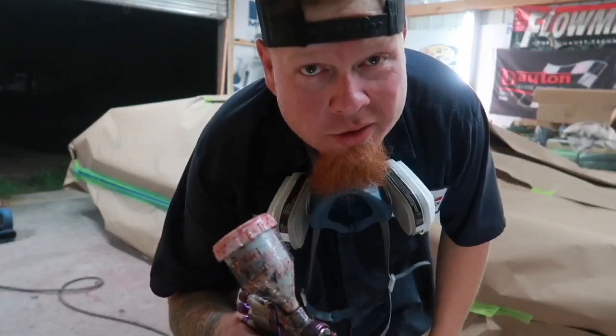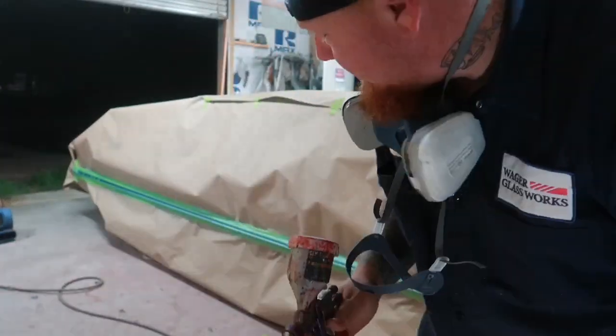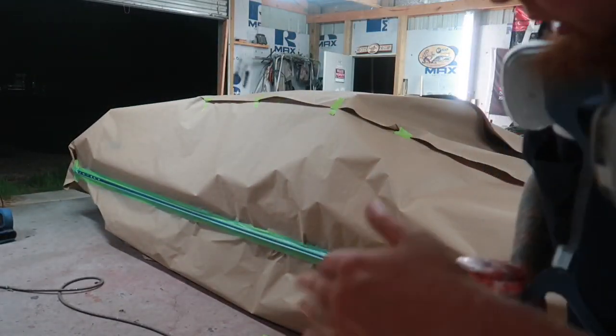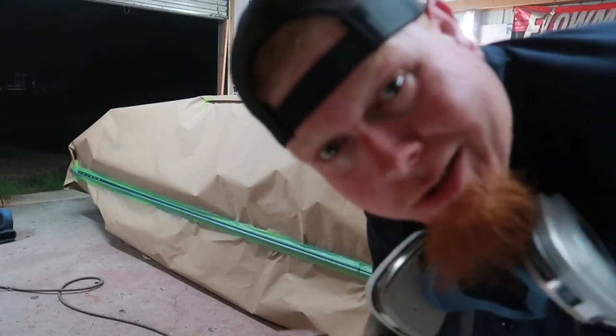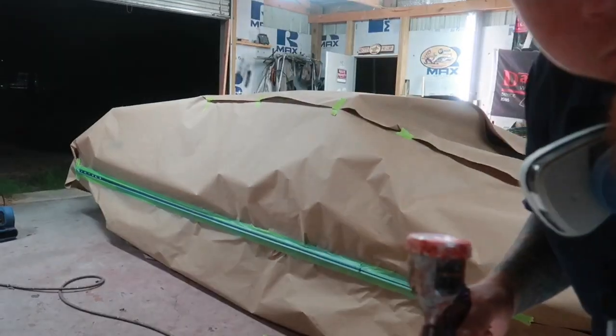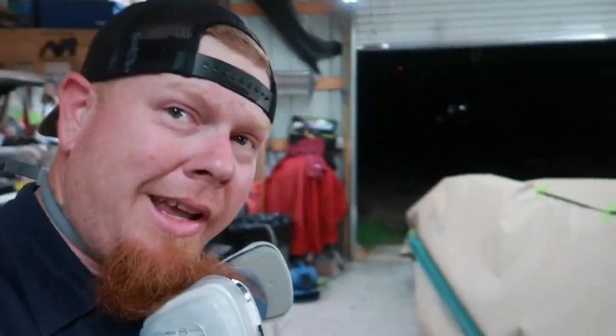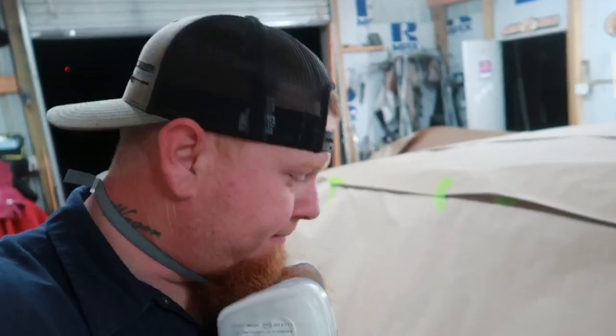Alright, that's the first coat — first time spraying PPG, smells kind of funny. Color looks pretty good though, looks like it's matching. Got the base coat laid down, three coats, covers pretty well. First time using that PPG stuff, kind of moved on from Dupont, but it covered pretty well.